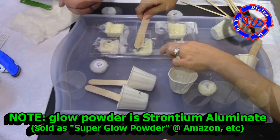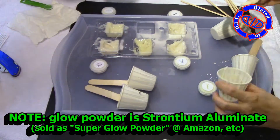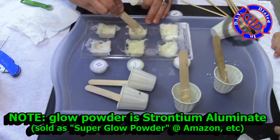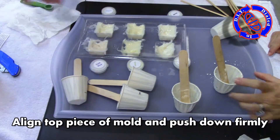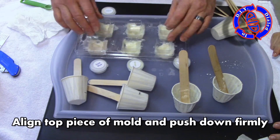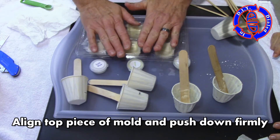I'm not going to go into a lot of detail about strontium aluminate — the chemical that is the super glow powder — because I've used and discussed it a lot in previous videos. I do just want to say I get it at Amazon from different retailers, and I've found that this stuff is fantastic for a long, persistent glow.